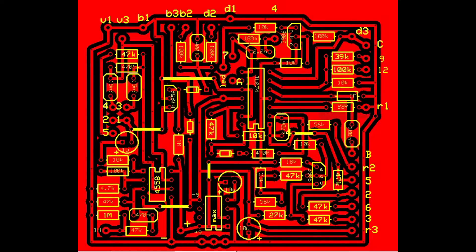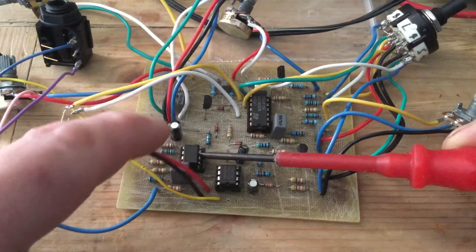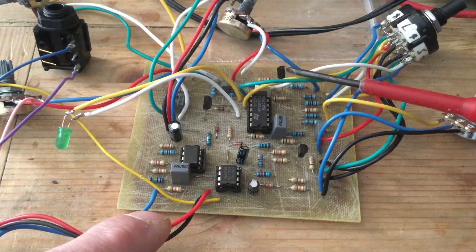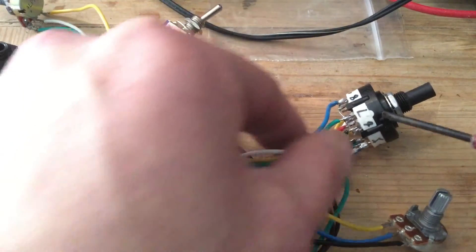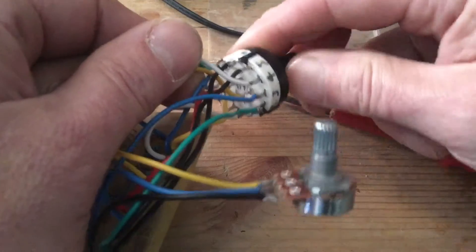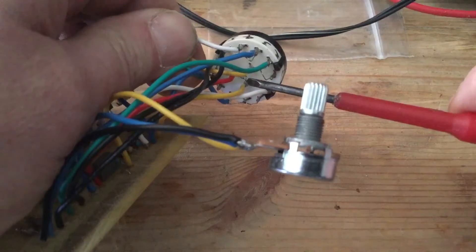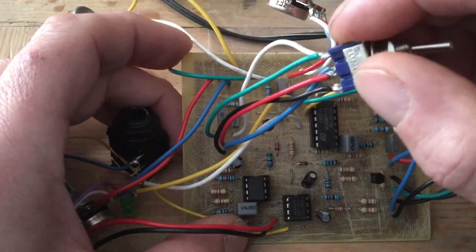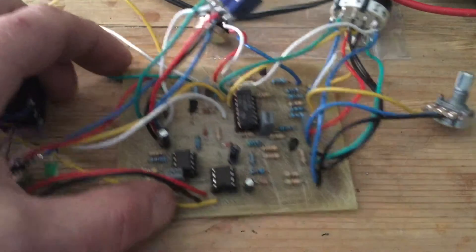Please use a MAX 1044 voltage converter — the 7660S versions that you can get have an audible whine. That's a BF256 transistor and two 2N3906 transistors; please use these exact components. There's the rotary switch — the numbers are printed on the underside but they're not very discernible, so get a marker pen and it'll be a lot easier to wire up. You have the A, B and C tabs at the bottom of the switch. For the VCA and VCF switch, just wire that up as you see it on the board, matching the way you see it on the switch.